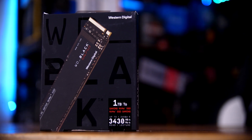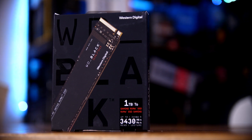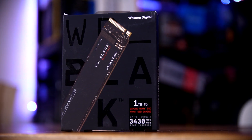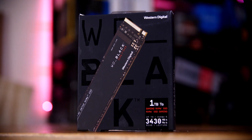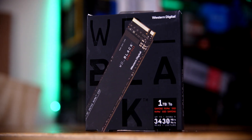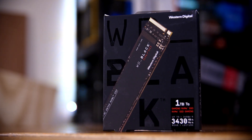WD's SN750 has been out for a fair while now, actually going on three years at this point, which feels like an eternity in the world of tech. But considering that PCIe Gen 3 drives are still more than enough for the average gamer, and that these drives are coming down in price pretty rapidly, the SN750 is looking like possibly the best option on the market, at least right now. So let's take a look at it.